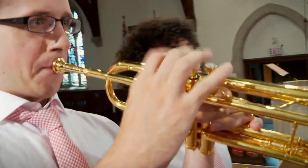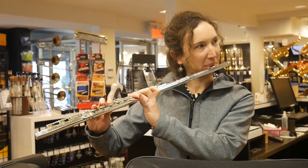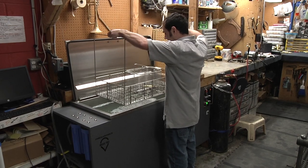Every musical instrument goes up to your mouth — you breathe in, you breathe out — and if you're breathing in something from the cleaning process that's an acid, that's not ideal. Now we're using sound waves instead of chemical.